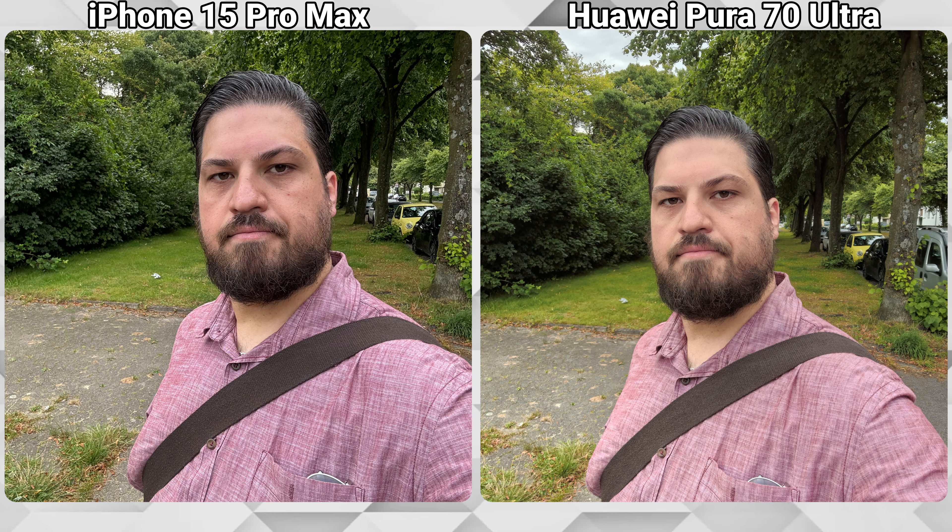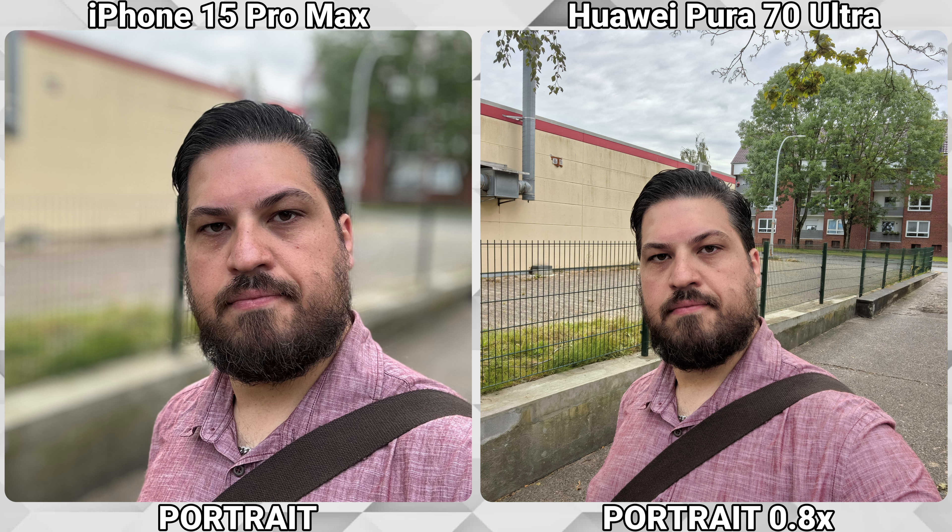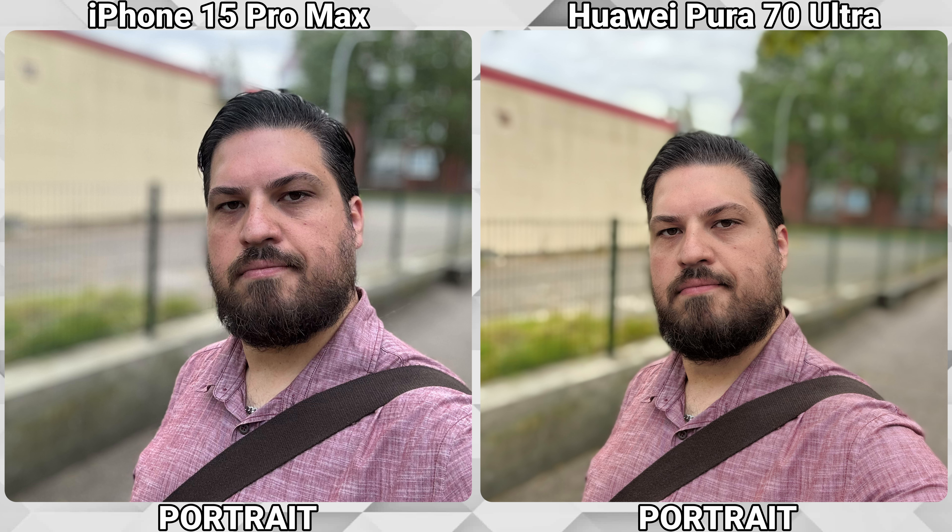Now both are on 1x and I feel that my face on the Pura looks a little bit too yellowish. And before you ask, all beauty enhancements are disabled — no beauty mode on the Pura. Here I feel that my face looks just too soft on the Pura 70 Ultra. Switching to portrait mode for the artificial bokeh — unfortunately on the Pura 70 Ultra you can't use portrait with the 0.8x or 0.6x option, only the 1x. With background blur activated, the iPhone is doing a much better job with edge detection, as you can see on my hair.